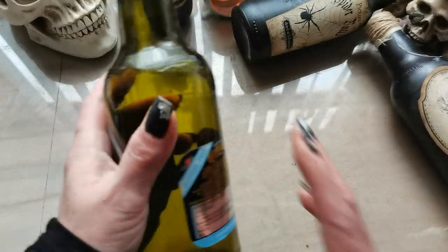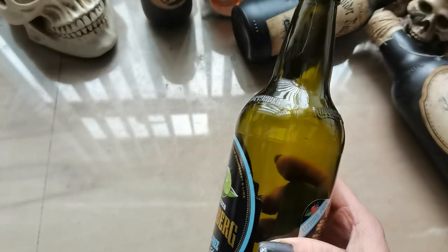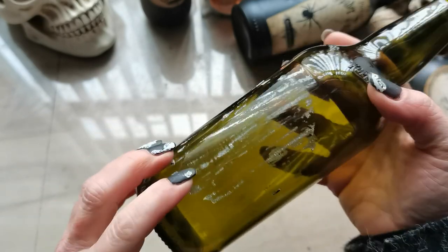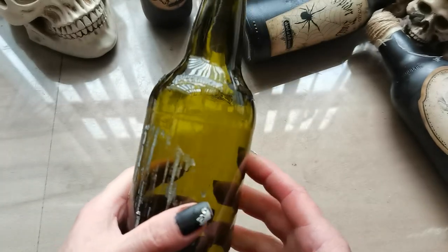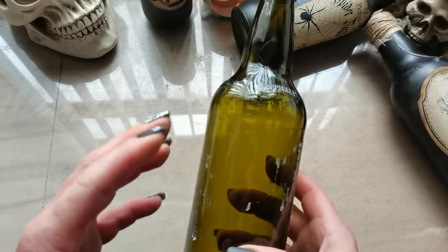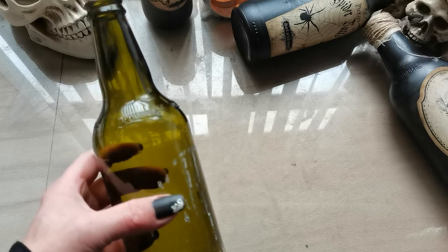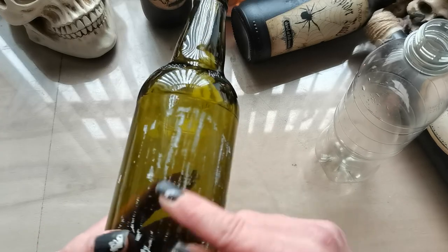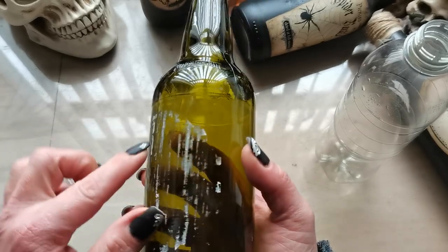First of all, clean all your bottles from any commercial labels they're holding right now. You can leave bits and pieces of the original labels here and there — they add a kind of grunginess and old-looking style to your bottles once they're covered with paint or toned with alcohol inks. Or you can clean them totally if you're going for a very clean and neat style. I left some bits and pieces because I like them grungy.